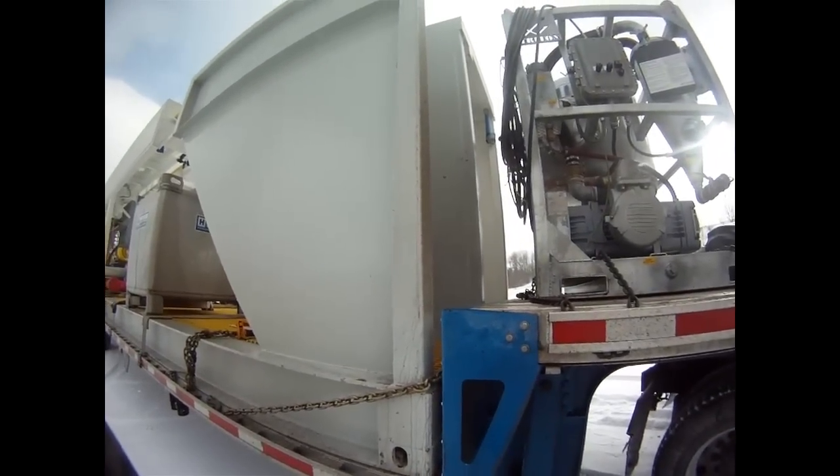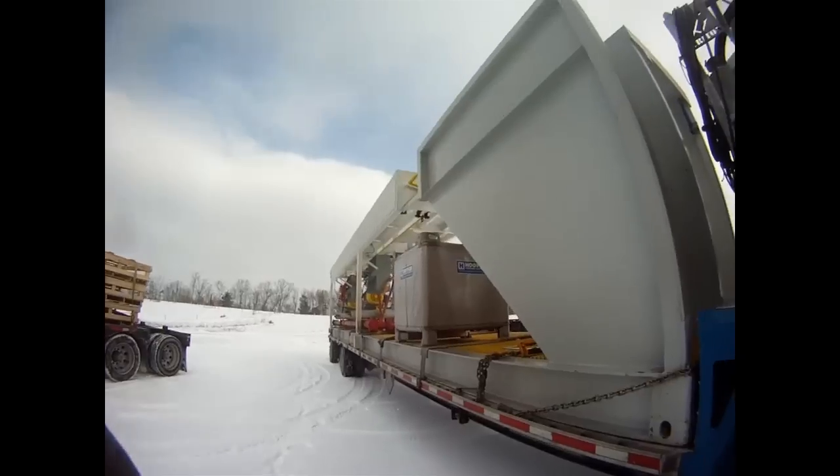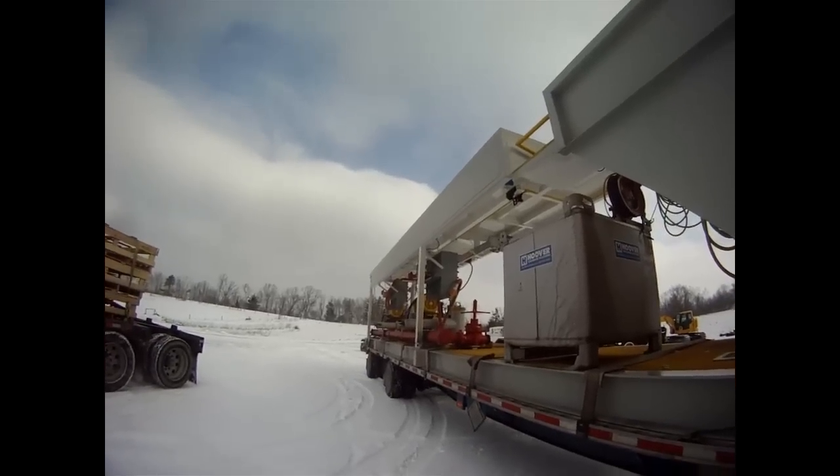It's just cold and crap, so I'm not going to stay out here too long. I'm sorry about that — it's hard to operate this camera with gloves on. Just so you can see, it was a foot overhang — no big deal.